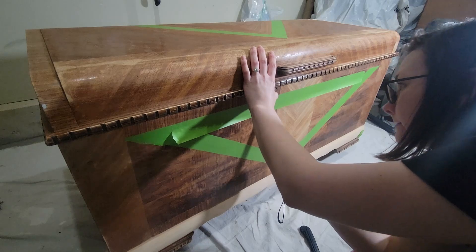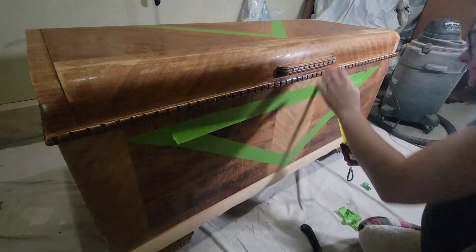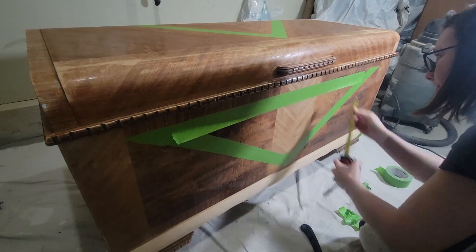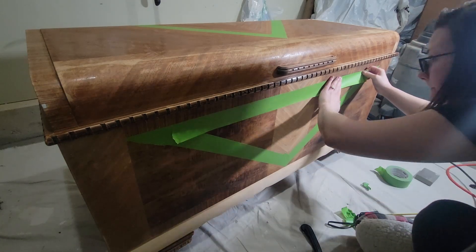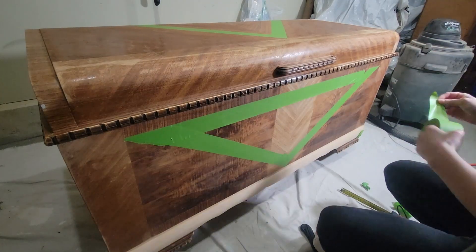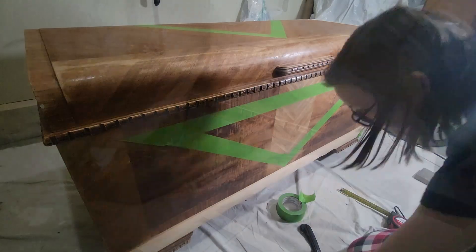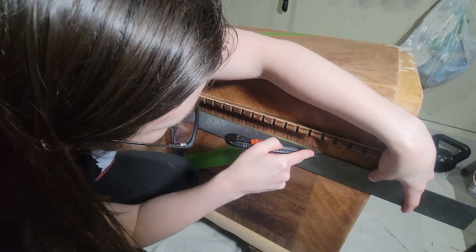I'm measuring at the top of the lid to where the tape is to make sure that it's the same width. Because of the little piece at the top, one side was actually longer than the other. I thought I could just put the tape straight across and it would be perfect, but it turns out one piece was longer, so it's always a good idea to measure — you don't want to have to completely do it again.